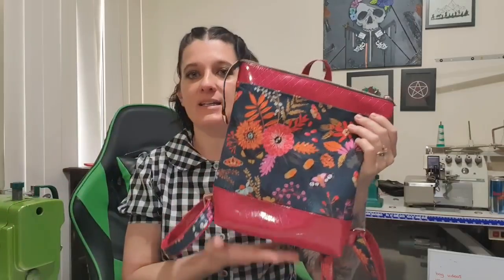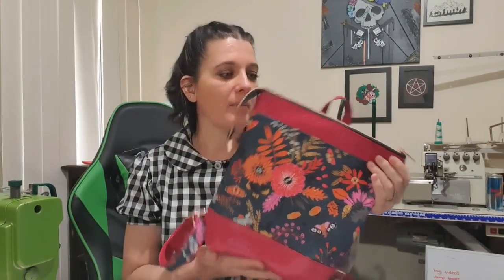Good morning, everybody! I think it's morning — yeah, it is. Today I decided to do the Yasmina backpack. It's got a lot of cool stuff. This fabric actually came from the UK, so I will put a link to where to get this, because it's got skulls. Since we're coming into Halloween, it's got skull flowers, and I just think it's fabulous.